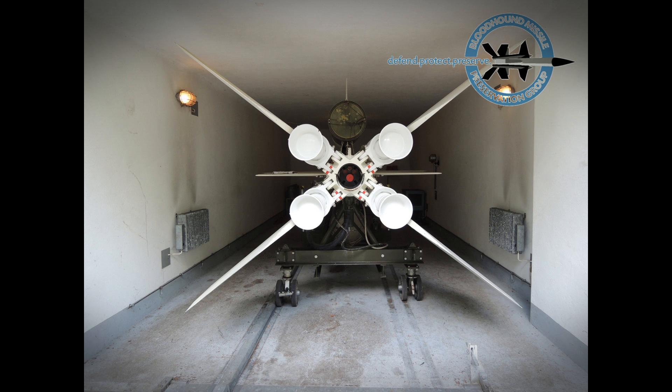Two Rolls-Royce Thor ram jets, situated above and below the rear fuselage, propelled the missile at Mach 2.5 for the remainder of the flight. The ram jets each developed 3,175 kilograms of thrust.